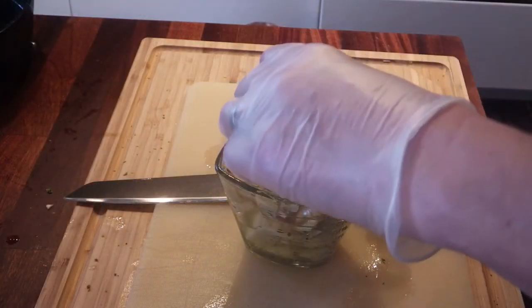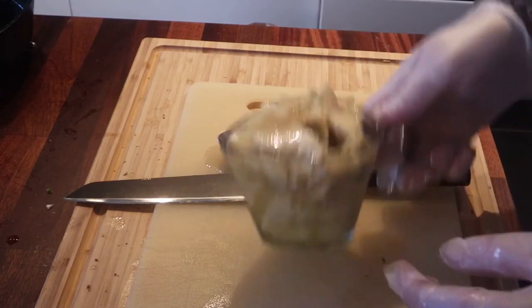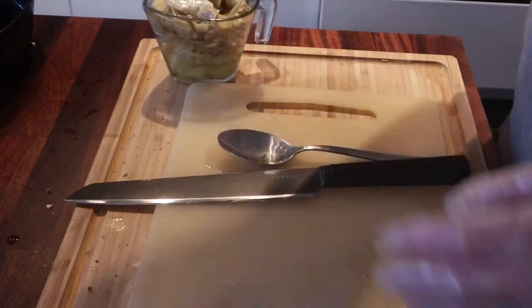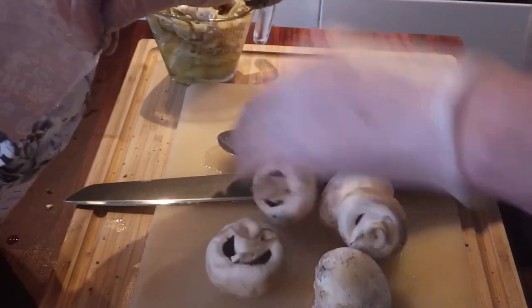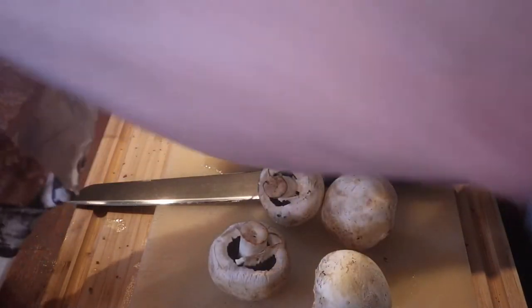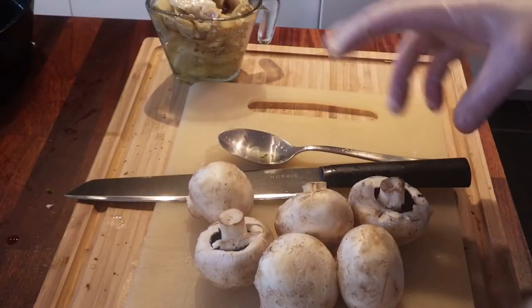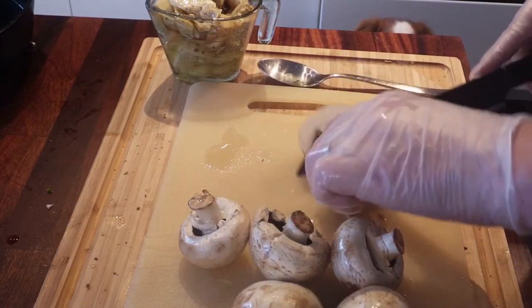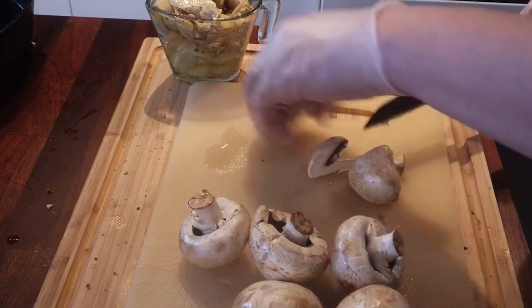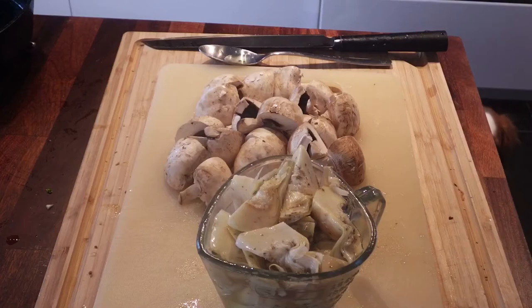When I opened up the jar of artichokes, it turns out they're already cut into pieces, so I'm not gonna do anything with them. This is about one cup of them. Then I'm gonna quarter up about six button mushrooms — I'll just wash them off. I'm gonna cut these into quarters because then they'll be about the same size as the artichokes and about the same amount. Ready for the frying pan.